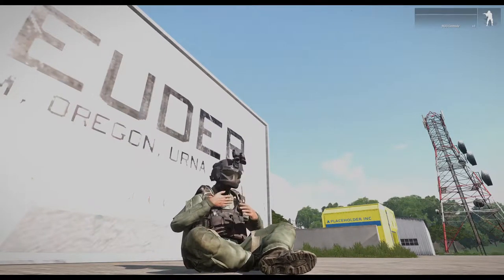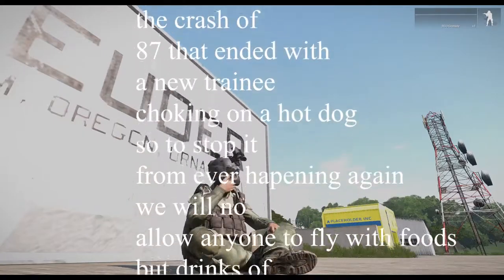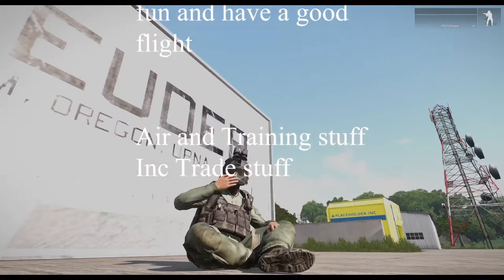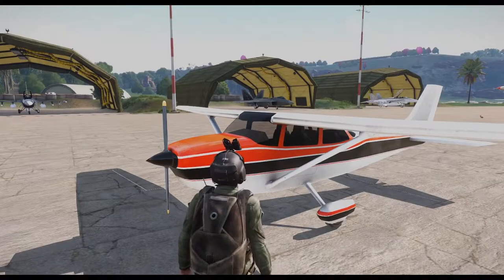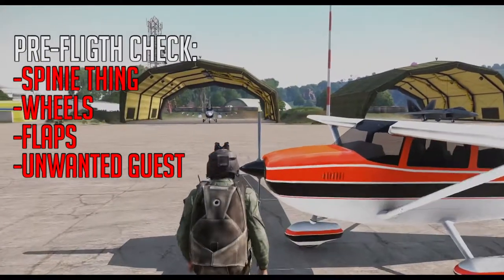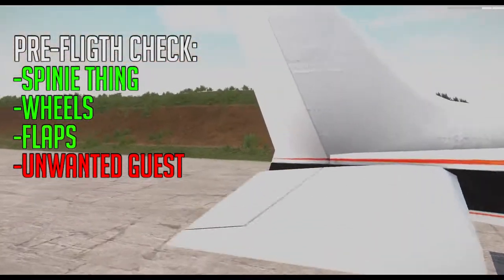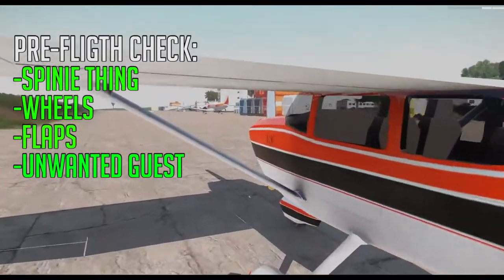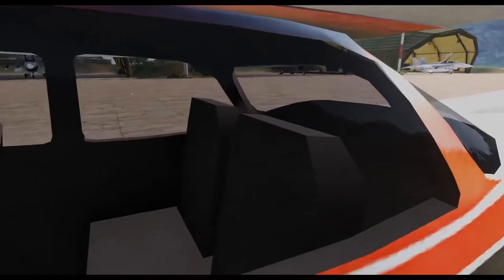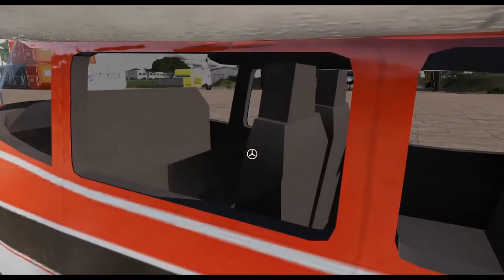Okay, so we're finally here at the plane and we're gonna start doing some basic pre-flight checking. The first thing to check is the spinny thing. Gotta check the wheels — the nice little wheels. Yep, nothing there. Gotta check the back, make sure those flaps are good. Also gotta check if you have anyone in the back seat — you don't want to terrify them. This is the training unit, isn't it? It looks very basic here. Our company has gone through some major financial crisis in the past years, but it's okay. This is just a dumbed-down, kid version of it.